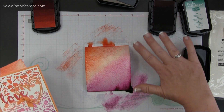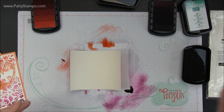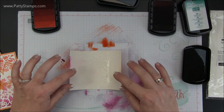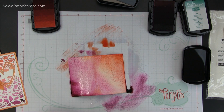When this dries it's going to flatten out. A tip when you're working with watercolor paper: you can always spritz the back of it to help it flatten back out — and really you should probably do that first. That will really help any watercolor paper to flatten out and not curl up so much.